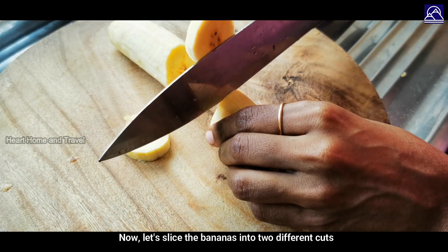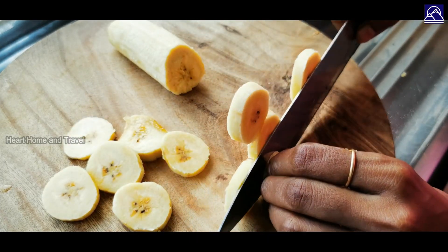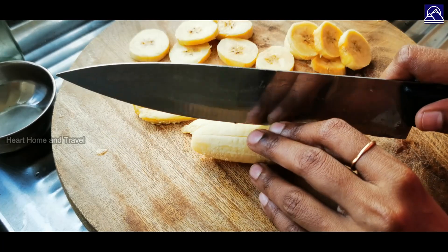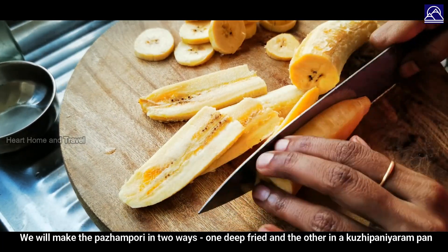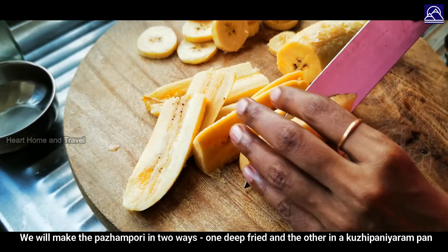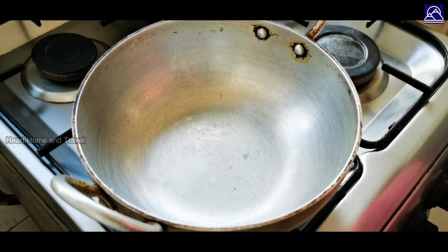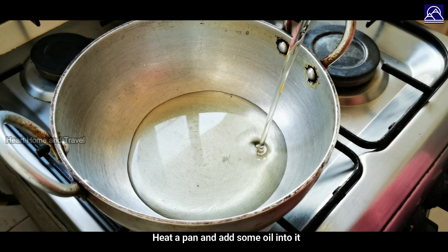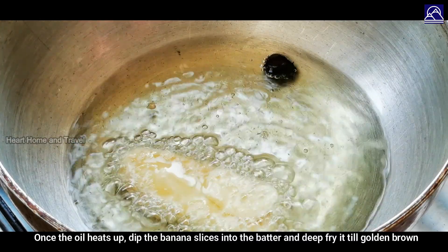Cut the banana — cut it in two ways. First method: heat the pan with sunflower oil. Take the oil to heat the pan.